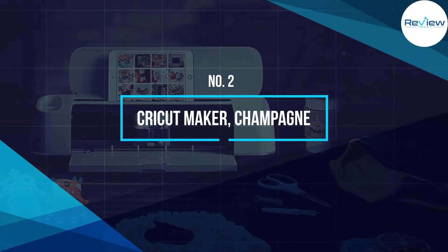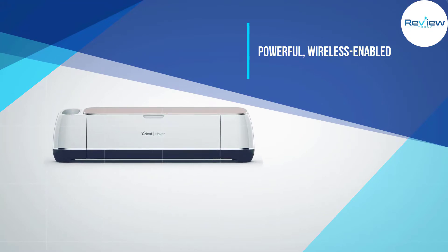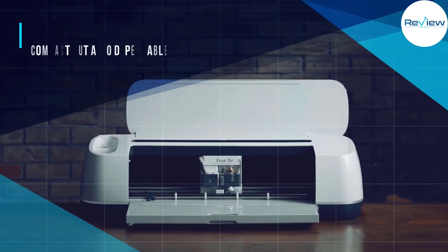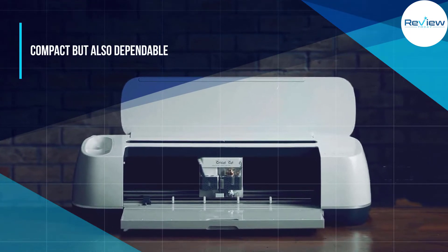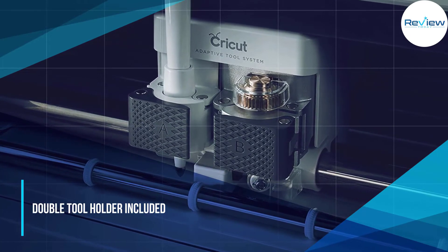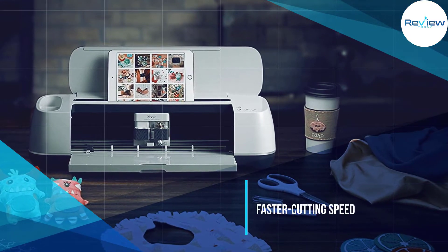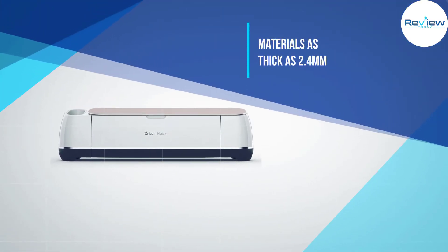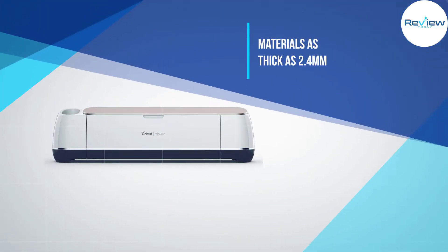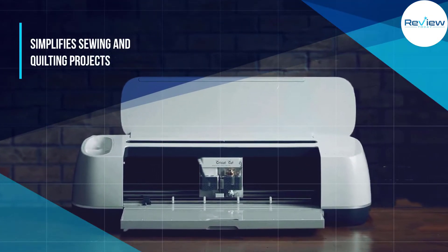Number two: Cricut Maker, Champagne. The Cricut Maker is without a doubt the best Cricut machine ever. Not only is it powerful, wireless enabled, and compact, but also dependable. It comes with a double tool holder, faster cutting speed, and a rotary blade. It also includes a knife blade — a sharper blade that can cut through materials as thick as 2.4 millimeters. No task is too complex or too simple for the Cricut Maker, and it simplifies sewing and quilting projects.